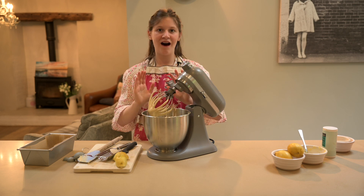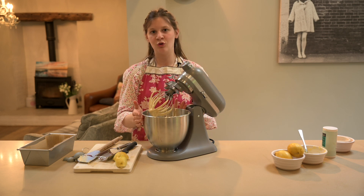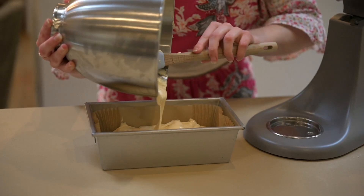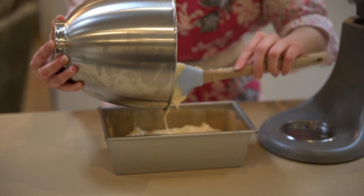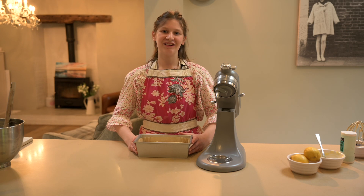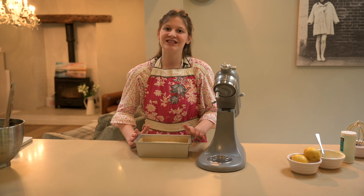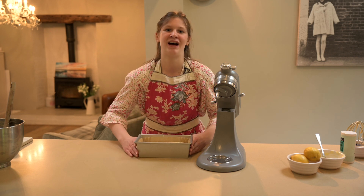Our lemon mixture is all ready to go into the loaf tin — try not to get any on the sides, we want that professional finish. Now put your finished lemon cake in the oven at 180 degrees for 35 minutes, or until a skewer comes out clean.